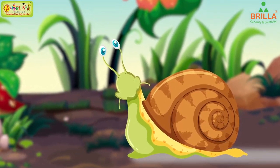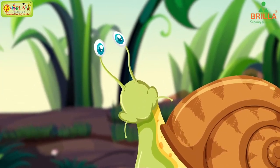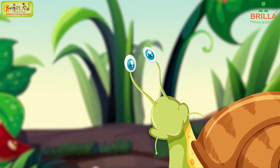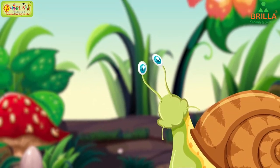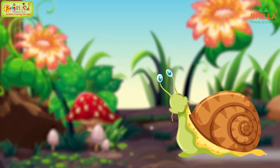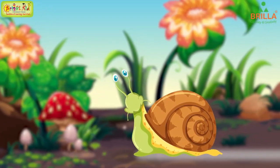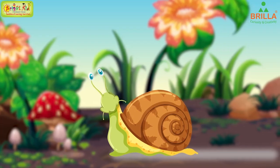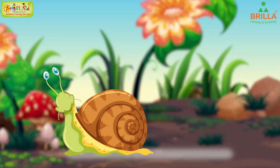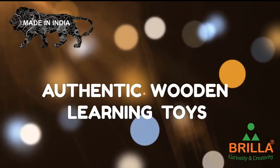The snail has two pairs of tentacles on its head. Eyes are located on top of the long tentacles. The snail moves by creeping on a flat foot underneath the body. The foot has a special gland that produces slimy mucus to make a slippery track. Authentic wooden learning toys.